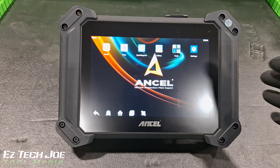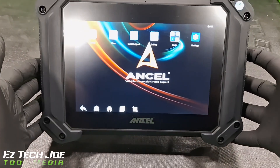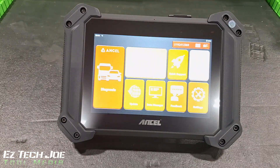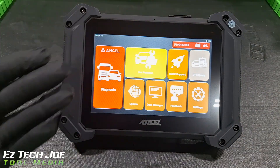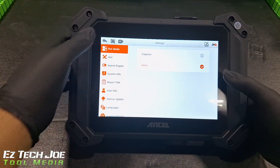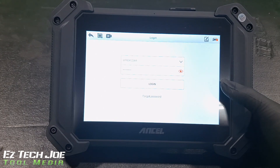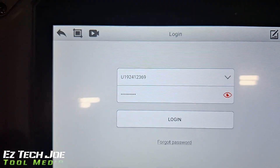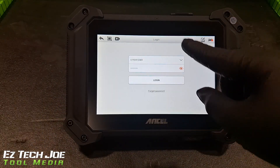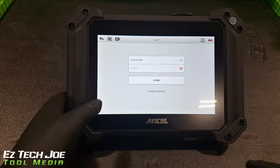This scan tool runs like an Android phone — it's actually an Android 10.0 processor. So if you're used to cell phones, this operates just like your cell phone, very easy to work. We're going to go into the Ancel app. Now it's up and running. We got diagnostics, hot functions, settings, demos. It has updates right here — you do need to log into Wi-Fi. When you first go into it, it gives you a password and a username. That information will be in the box when you first open it.